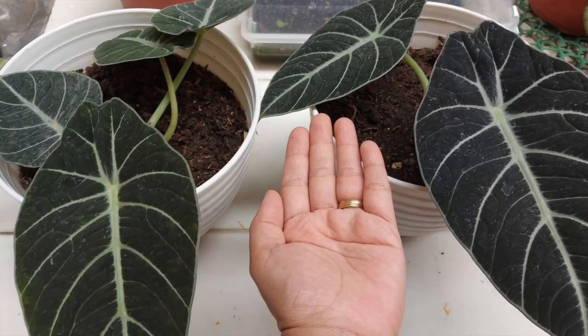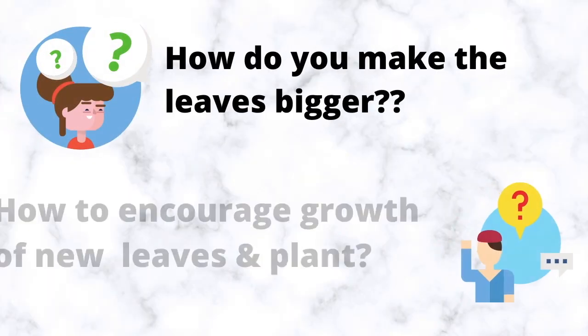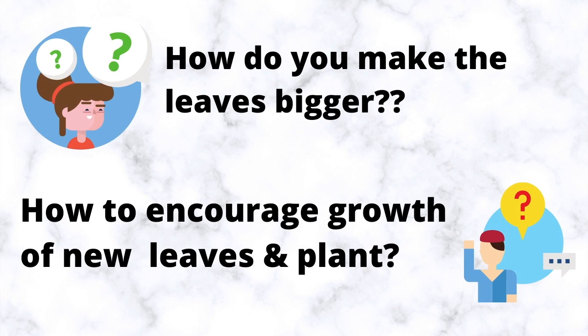I will try it and document it for you so I can share if it really works. The main questions we will address in this vlog are: how to make the leaves bigger, how to encourage new growth, new leaves, and new plants. So keep on watching, guys!